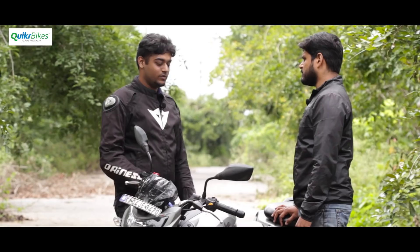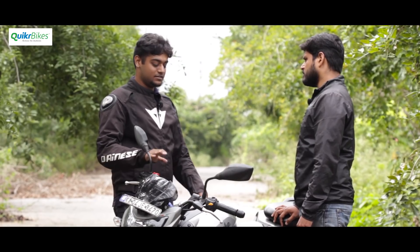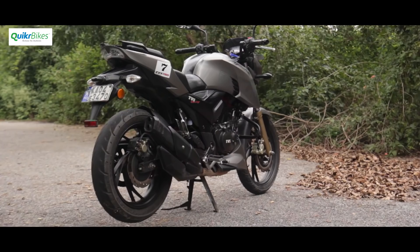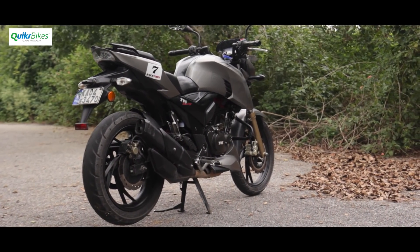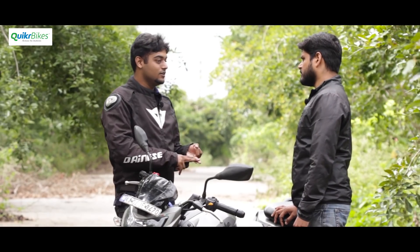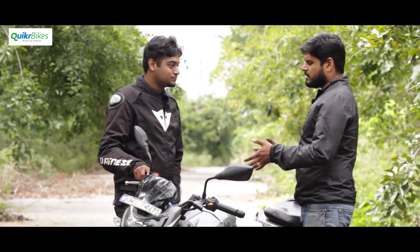The 180 was more compact. The 200 initially felt a bit heavy because of the bars and their positioning, but once you get used to it, it's a much more comfortable bike. The best way to describe it is it's a multi-talented bike — it can do it all. City traffic, touring, highway, twisty roads, racetrack even.